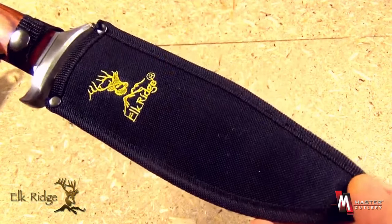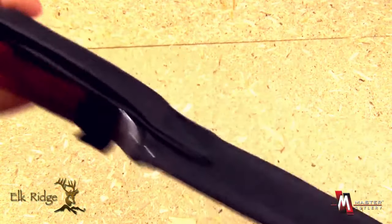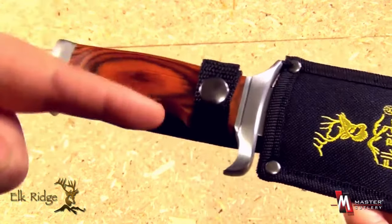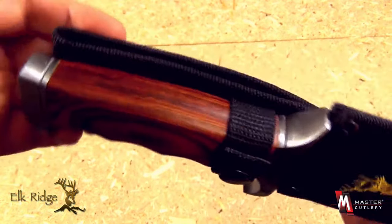This blade comes with a lightweight nylon sheath with a belt loop, Elk Ridge logo, and a horizontal retaining strap with a button closure. Holds it very securely.